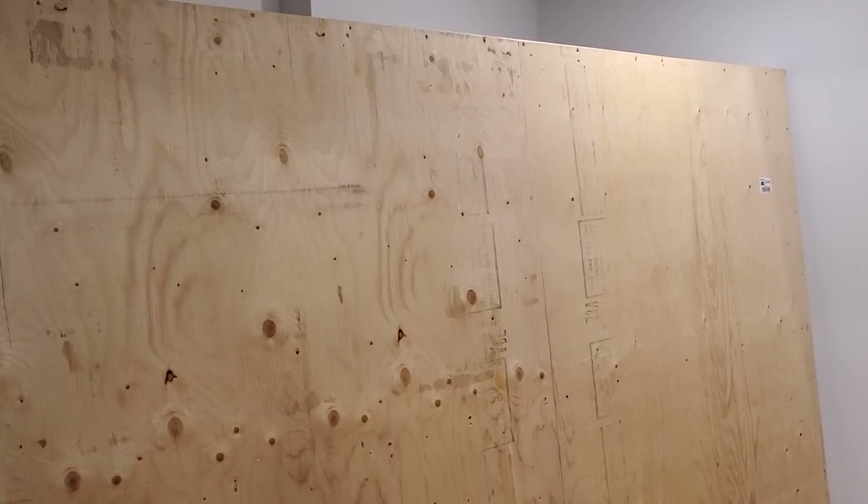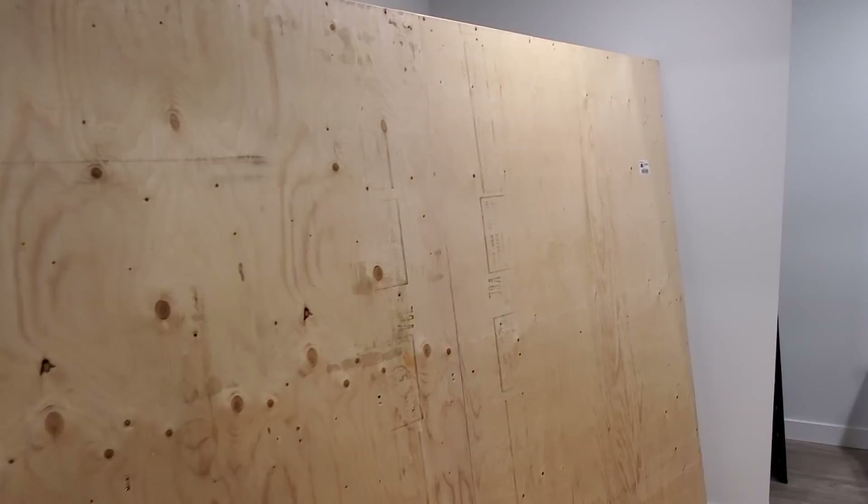Hey everyone, welcome back. Today we're gonna be working on the Brixie wall and we're actually gonna be changing it up — or sort of executing our plan to secure it here in this area of the Lego room. We've got to go get some parts and pieces and then I'm gonna show you my plan.